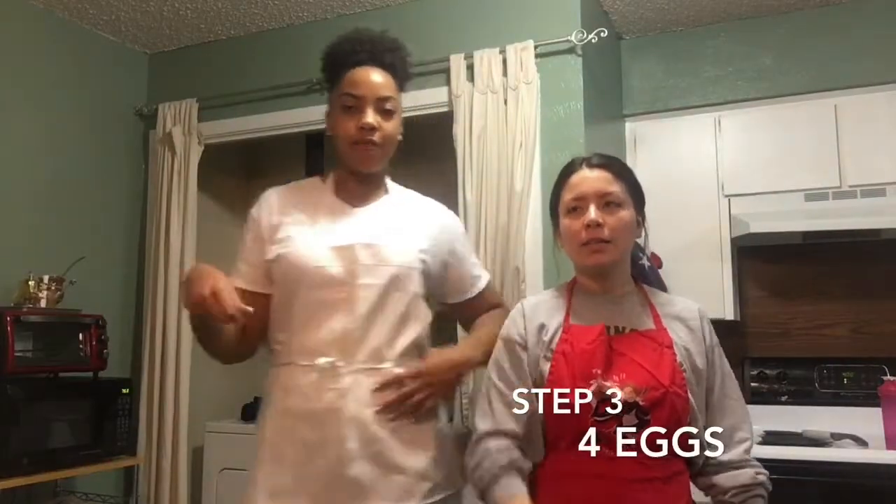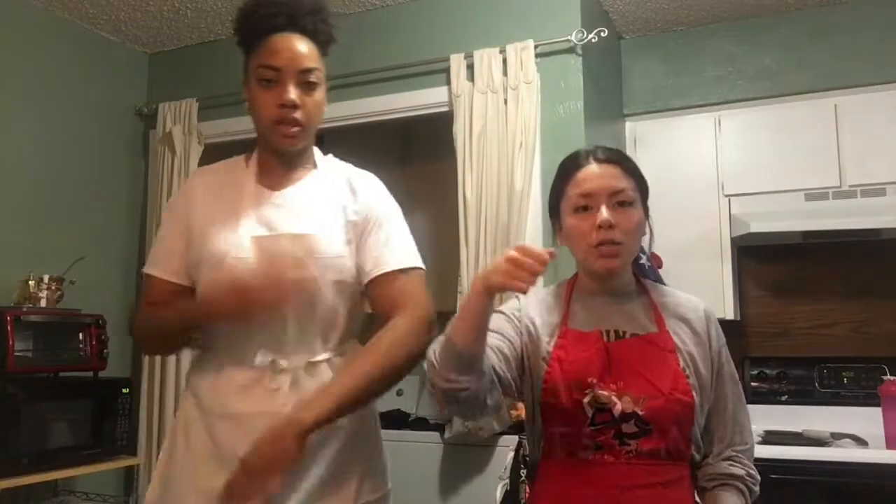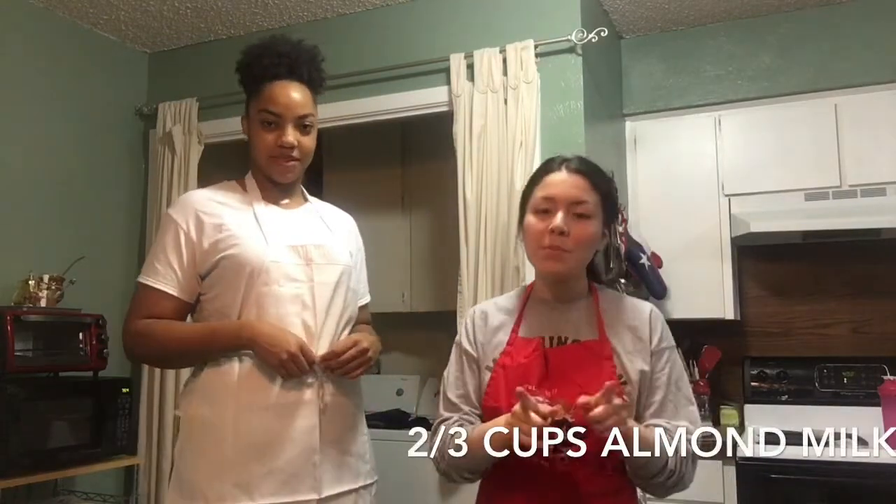We're going to grab four eggs — chef mode always. One cup of oil, one tablespoon of vanilla, two eggs, two-thirds cups of almond milk. Almond milk because we don't use real dairy — we'll add a link to why that causes cancer. Milk gives you man boobs. Stop drinking cow milk unless you're a baby cow.